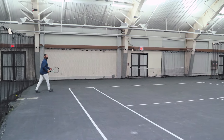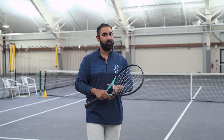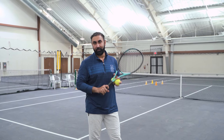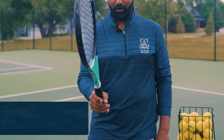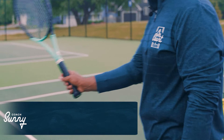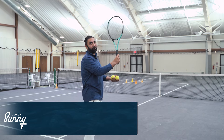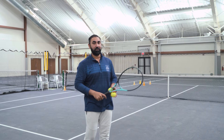It gives you more chances to win the point, so it becomes very important to develop a slice serve. Today we'll be discussing very simple progressions that will get you hitting a slice serve in no time. The very first thing we need is the right grip — that's going to be the continental grip. If you are using your flat grip or the forehand grip, it's very hard to slice the ball, so we do need a continental grip.